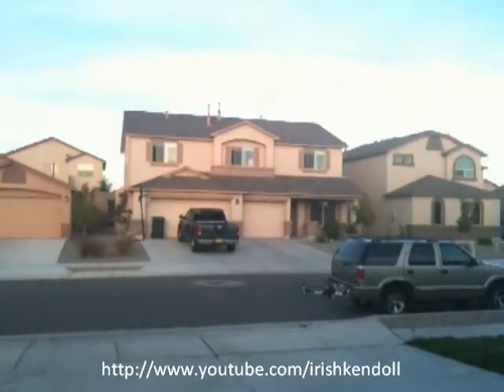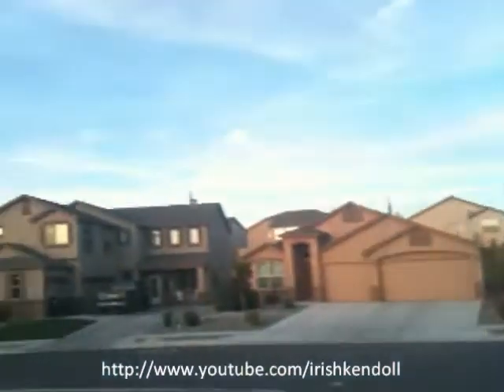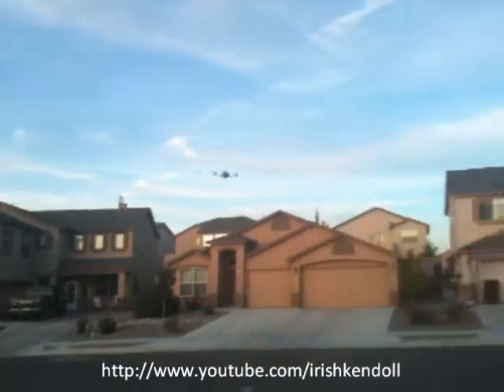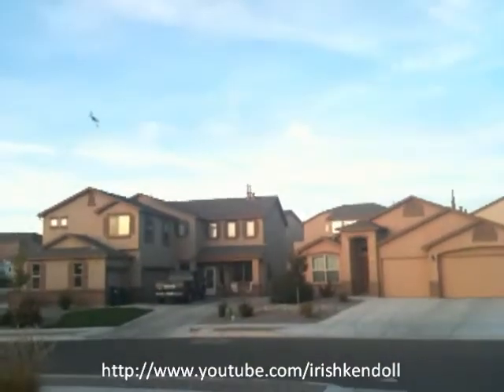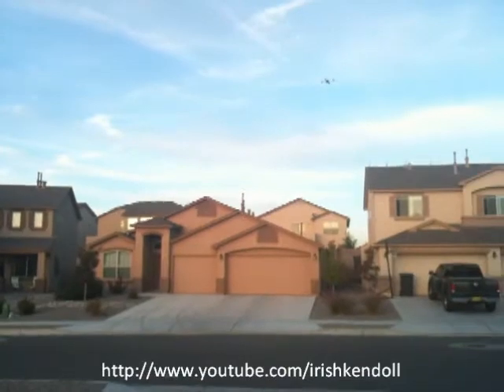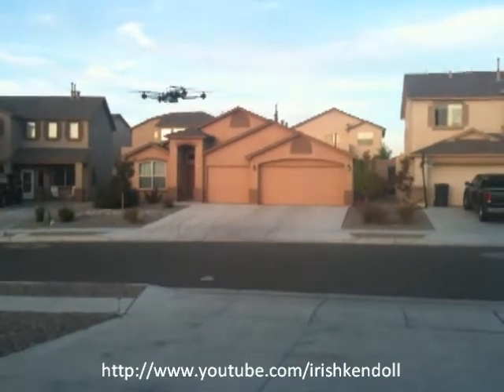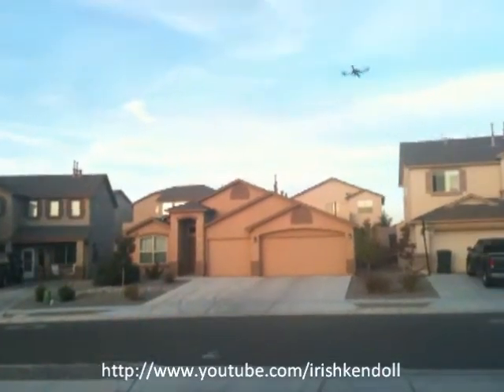Probably about five minutes flight time on that. Going left, right, forward, back — the battery alarm is going off.